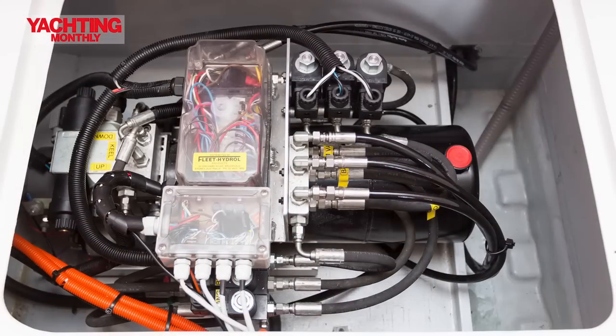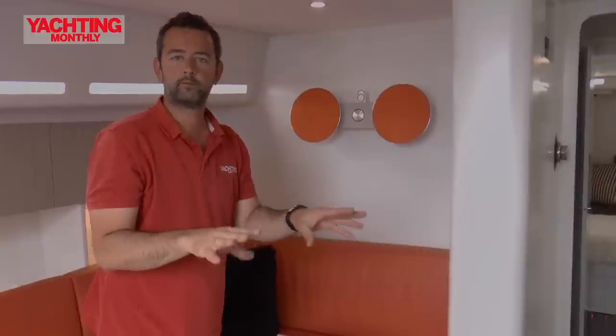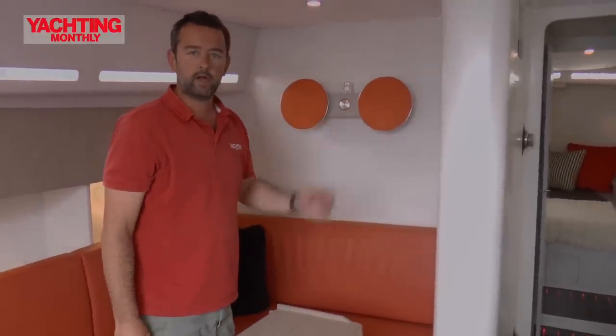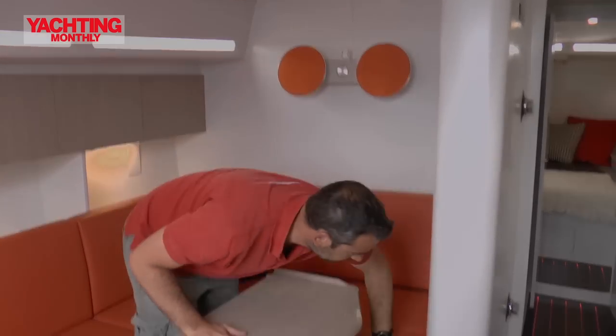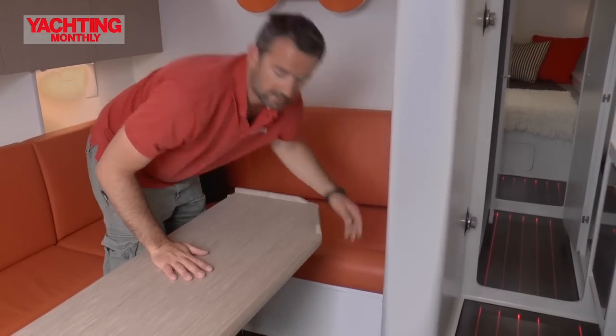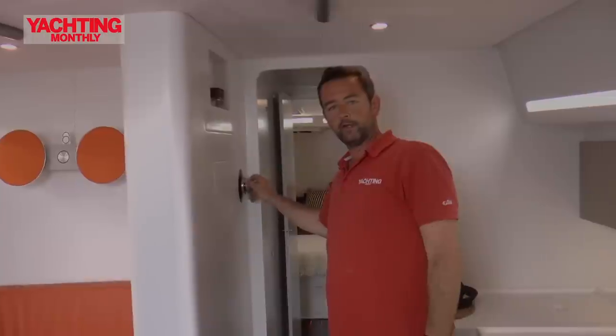Under here you've got the hydraulics to lift the keel. With the keel fully down it's about 2.75 to 2.8 metres; with it up it's only 1.8 metres, which opens up your cruising possibilities. There are buttons to raise and lower it, and when it's raised or lowered it's secured in place with locks — there are holes in the keel where it's up or down so it's not going to knock around in its housing.